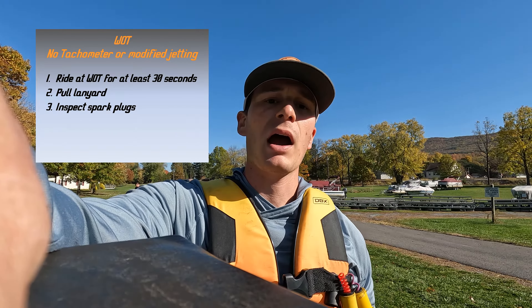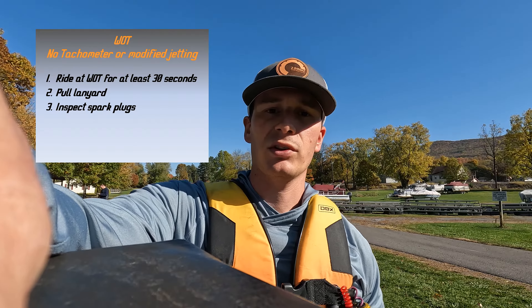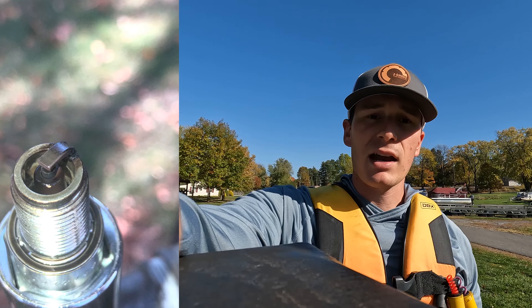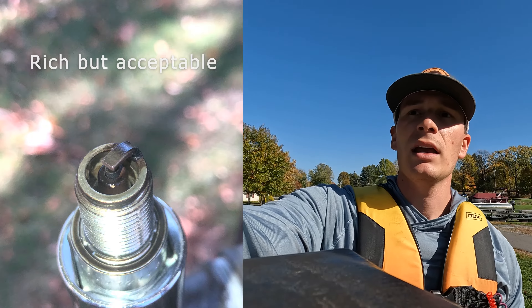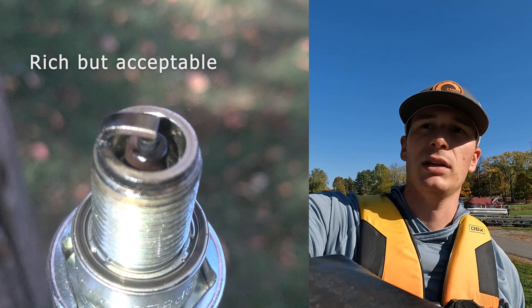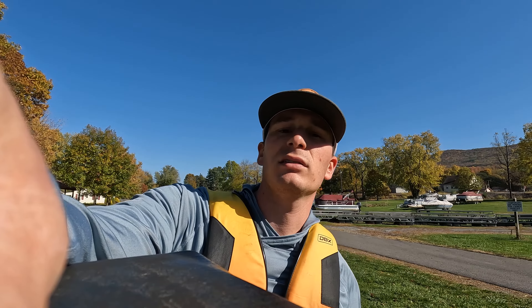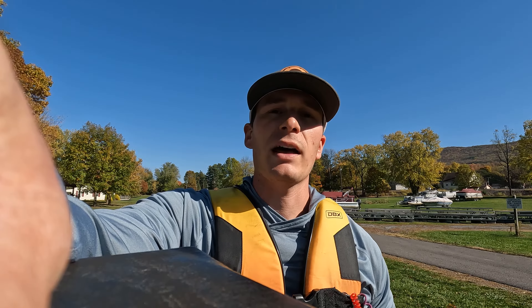To check your main pilot jet and make sure you're not leaning out at wide open throttle, you're going to do a run for about 30 seconds and then pull the plug — this is called a plug chop. If you don't have a tachometer, you need to read the plugs. The plugs need to be mocha brown on the insulator, and the electrode ground needs to be burnt about halfway up. If it's more, it's a cold plug; if it's less, it's a hot plug. You also need to see a little dark fluid around the threads and the flat part of the thread.